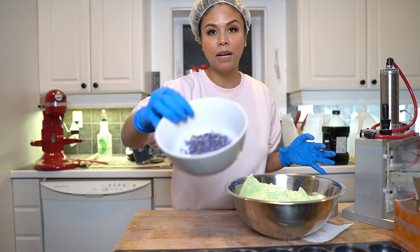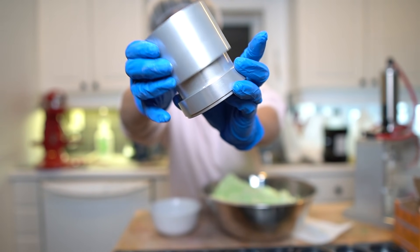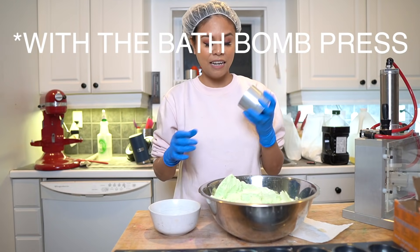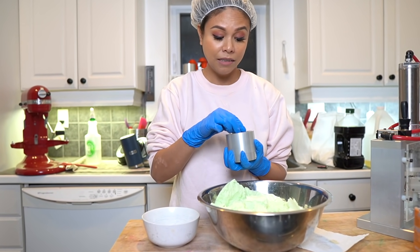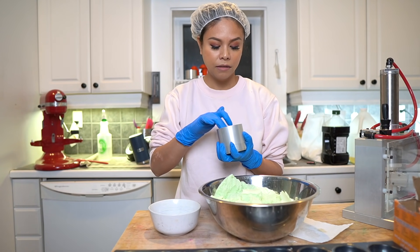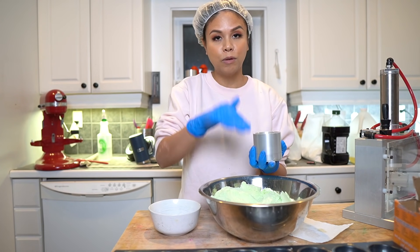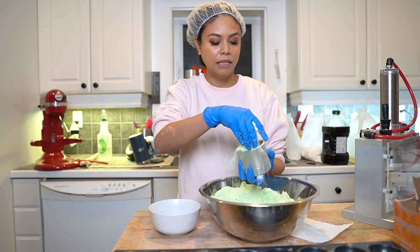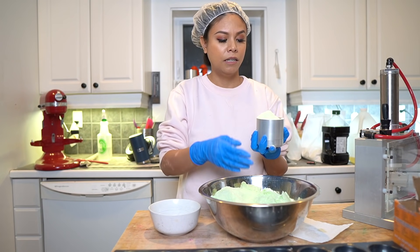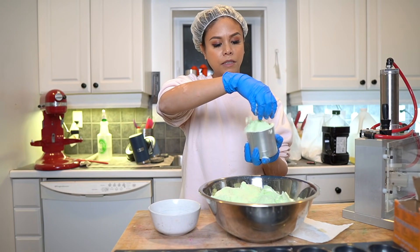Now that I have my mix here, I have my cornflowers in a bowl nearby. For today's bath bomb I'm going to be using the bath bomb press two-piece round mold — I think this is their medium round mold. This is the first mold I started with when I began making bath bombs and I absolutely love it. To start, I'm going to sprinkle a very thin layer of blue cornflowers into the mold, spread out the petals a little bit with my finger, and then cement those flowers in place by dumping a little bit of mix right on top. Then I continue filling lightly, making little furrows along the way to create little air pockets in the bath bomb, which helps it float.